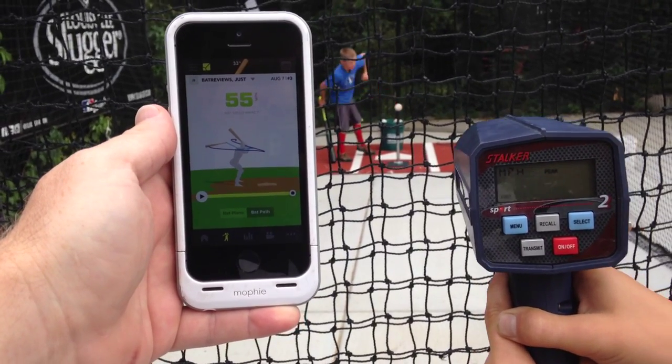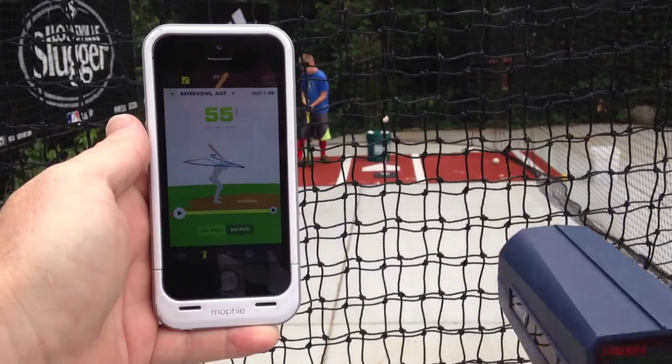56 mile an hour ball speed, 55 mile an hour bat speed. Let's switch that bat now — we've got four of them.